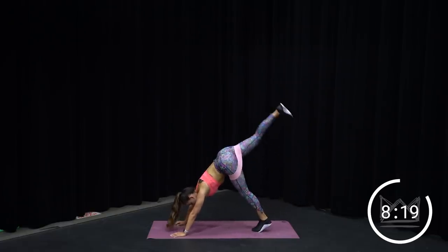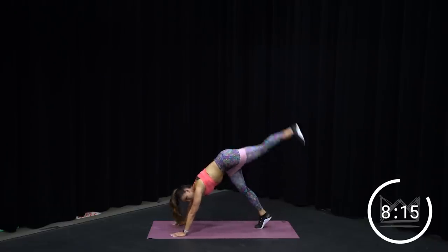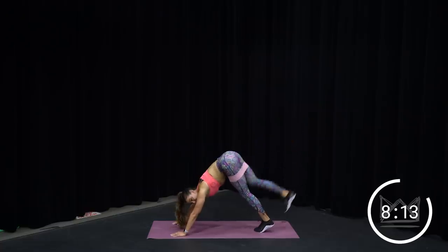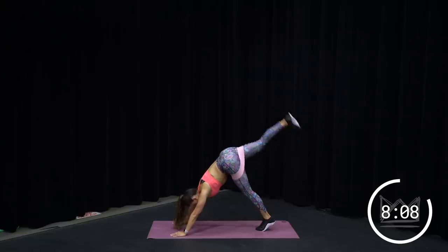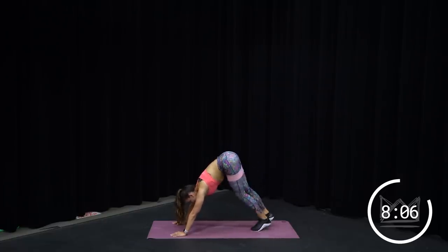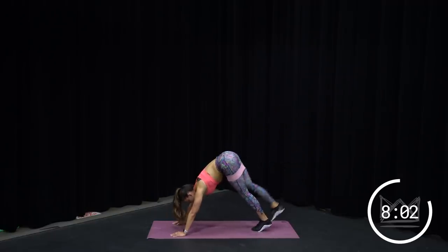Breathe. Breathe. It is a burnout, right? Come on, a couple more. Four, three, two — walk your hands back to your feet.